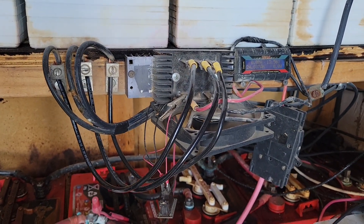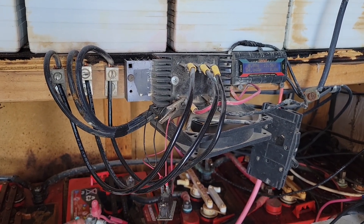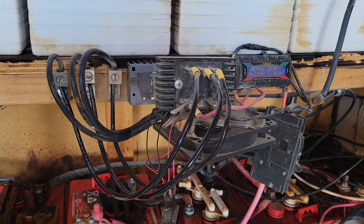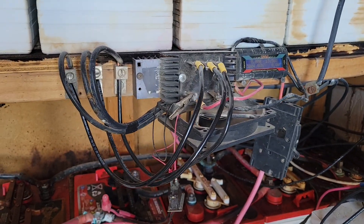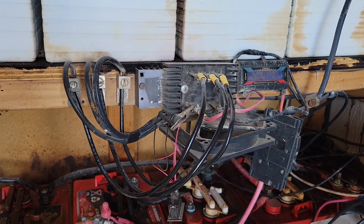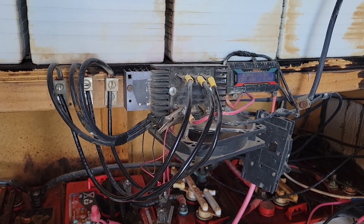Well hello everybody and welcome back to G Bear's Off-Grid Ways, a homestead in the desert. I'm doing a second video today because I've got a request on wiring up a three-phase PMA and the best way to do it.